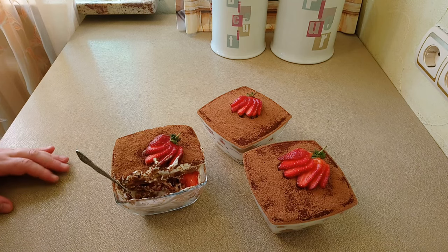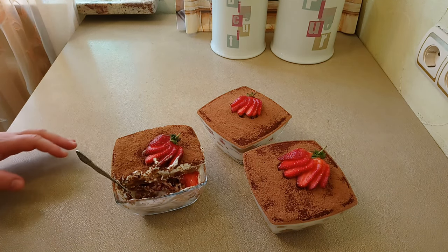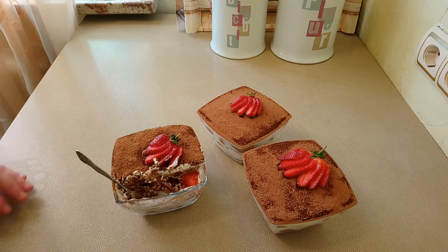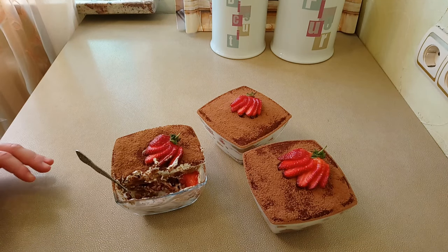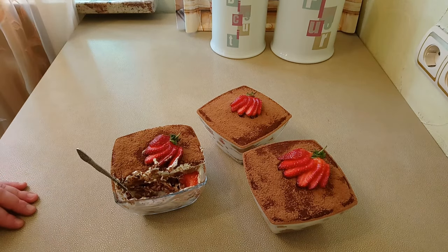If you want to give this dessert a more classic flavor, I recommend adding mascarpone cheese to the cream. I did not do that because I don't like it when the cream is too rich. This version of the dessert comes together very quickly and simply — it took me literally 30 minutes all in all. That was my recipe for today.